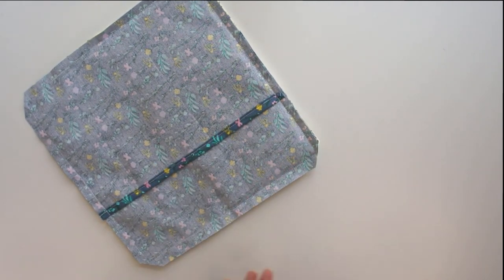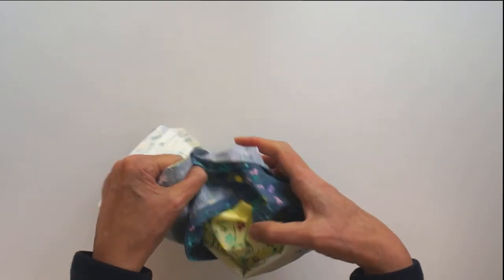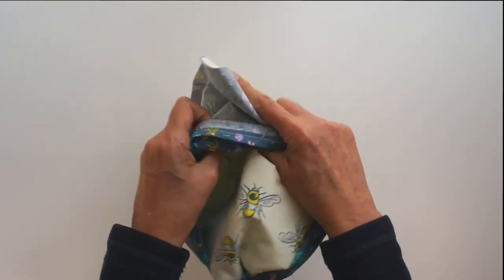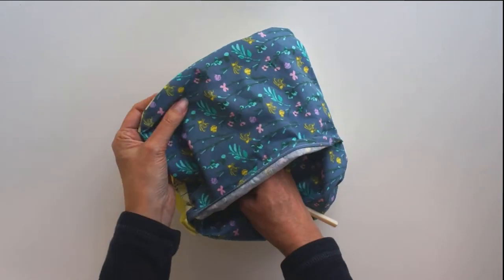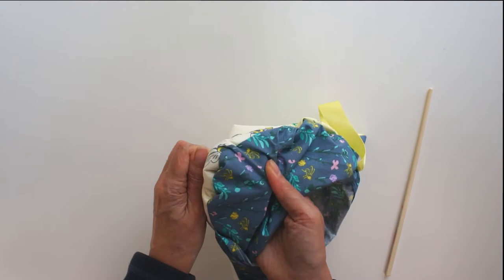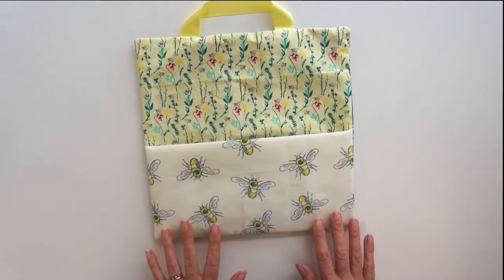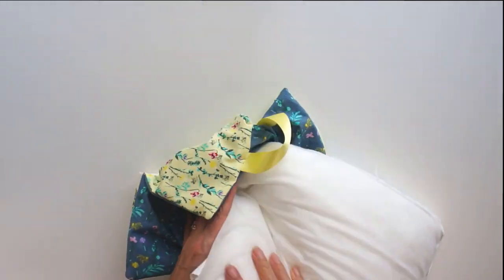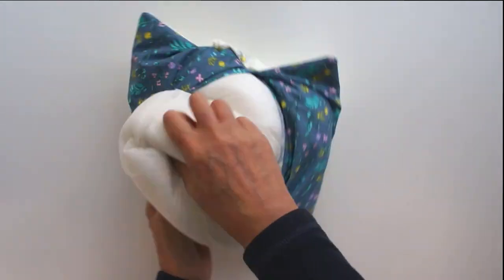You've got a great big space on the back to turn it through — just turn it out. I recommend getting something like a chopstick to poke your corners, because you want a nice crisp corner and it's not always easy to achieve. Something that's not too sharp but pointy enough to get into those corners. Get a nice corner on all four, and then you've got your reading cushion cover all ready. All you need to do is pop your cushion pad in and your cushion is finished.